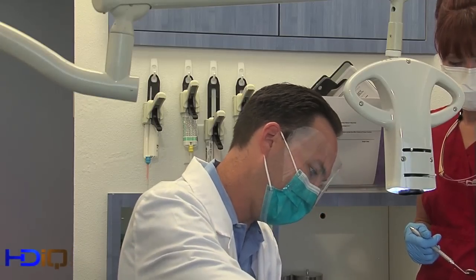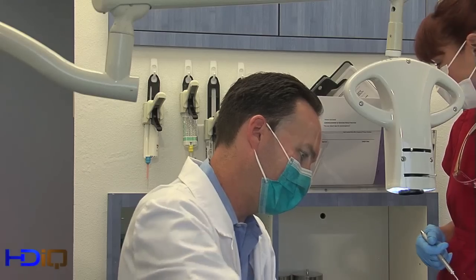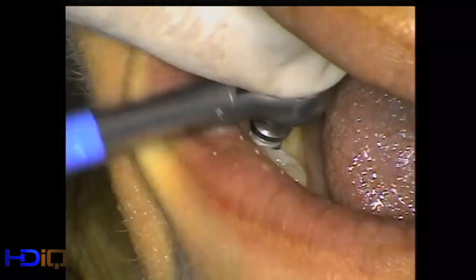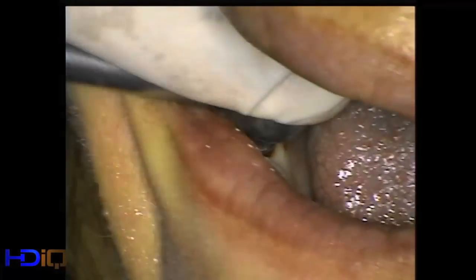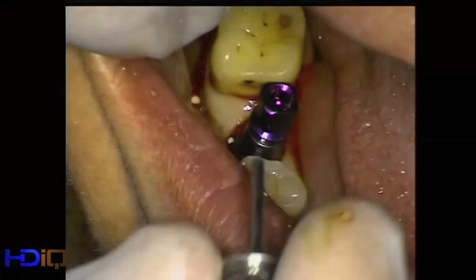We'll go ahead and insert the implant in place. Now we're going to take that abutment off.